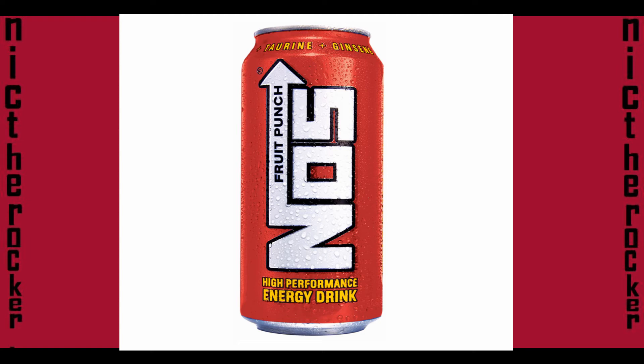It's supposed to be a high performance energy drink — it says that right on the can — but I don't think it gives that much energy. I drank it and it didn't give me a lot of energy.